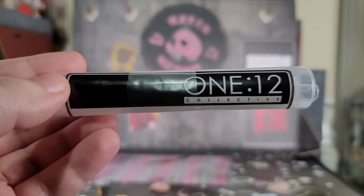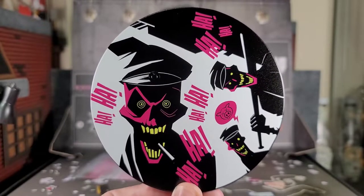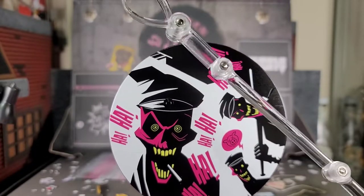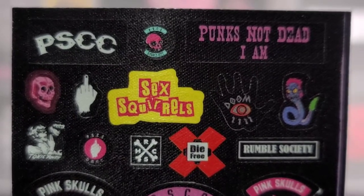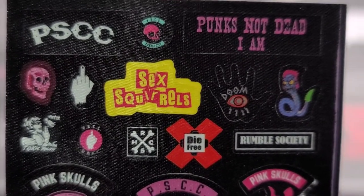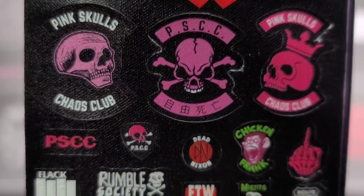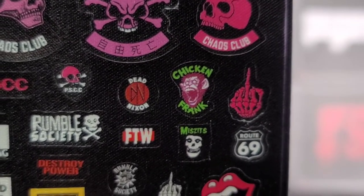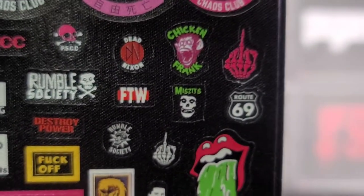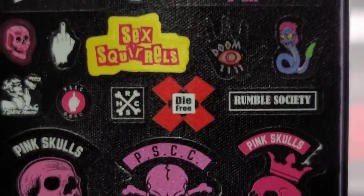Just like all the other Mezco 1:12 collective figures, we get a bag to store all the goodies, but we get one for each Pink Skull Chaos Club member. Each Pink Skull member comes with a very awesome looking stand — the artwork on this is phenomenal. If you want them to be more dynamically posed, we get an attachment for that. We also get three sheets of stickers — they're like fabric stickers with a little shine to them. They can be used as patches on the figures. You got the Sex Squirrels, 'Die Free,' a bunch of really cool designs, Pink Skull designs, Chicken Frank, and some really cool flag bag designs.